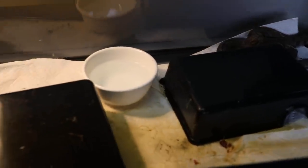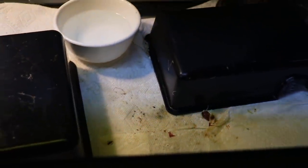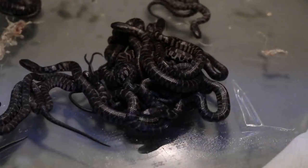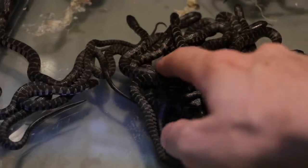I came down here to check on it and I found a lot of babies, so that's pretty exciting. Mother snake is right there chilling in the corner, and basically everything looks normal — other than it looks like a lot of fluid was leaked down here. And then behold — those are all baby snakes. Isn't that insane? Just look at how many of them there are. I don't even know how many because I haven't counted yet.